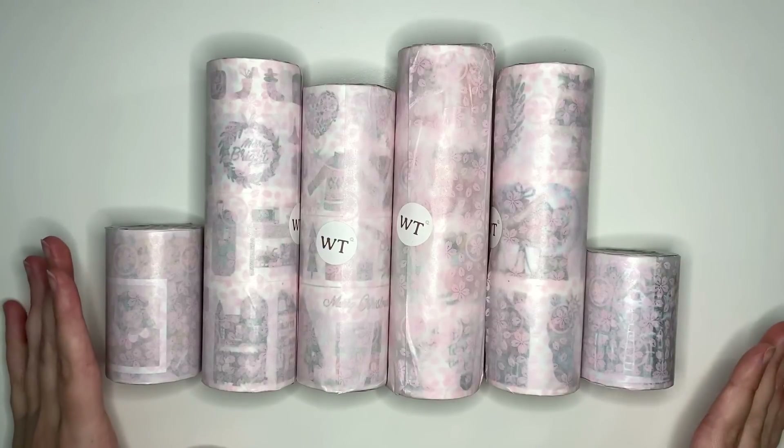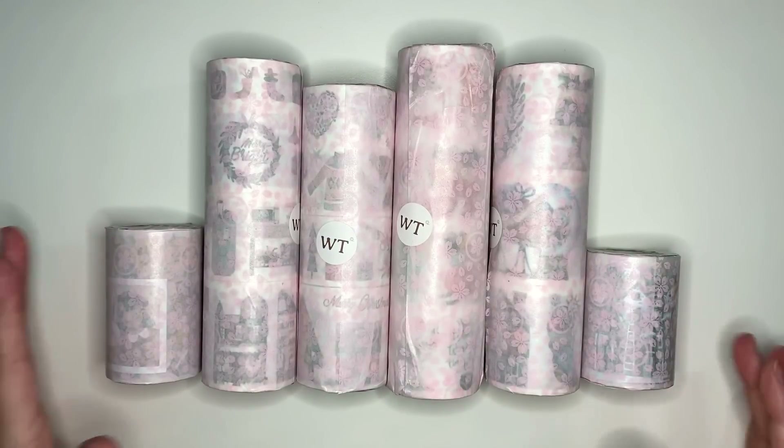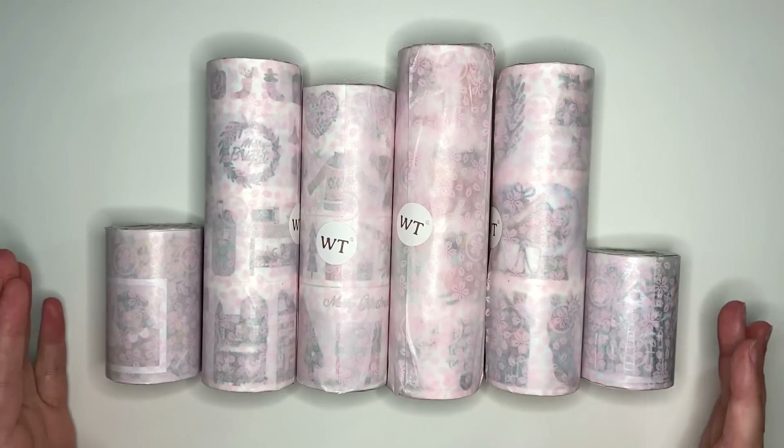Alrighty team, it is a very exciting day because we have received a package from the washi tape shop. So let's head to the desk and actually unbox the goodies. The washi tape shop was kind enough to send me not only these sets, but also three other ones. So we have plenty to get through and I am very excited.